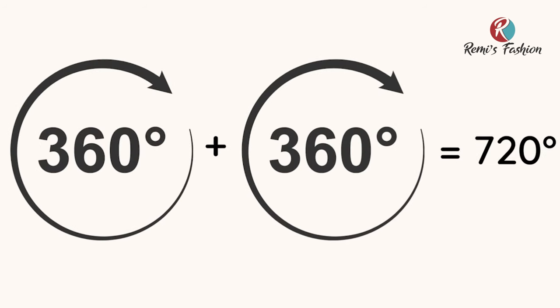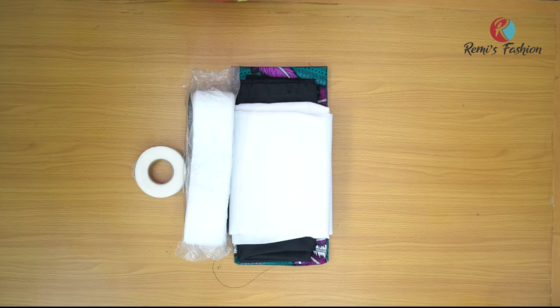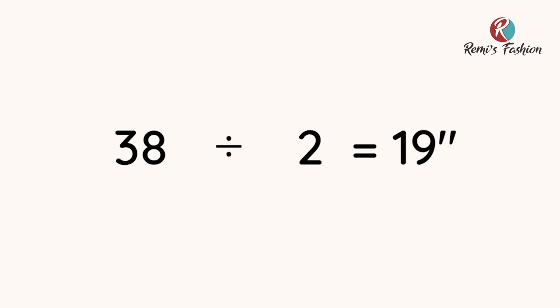A full flare is 360 degrees — that is a full circle. Double of that will give us 720 degrees, meaning two full circles give us 720 degrees. For our waist to fit into 720 degrees, we divide our waist circumference measurement by two. For a 720 degree peplum, my waist circumference is going to be divided by two: 38 divided by 2 gives me 19 inches.